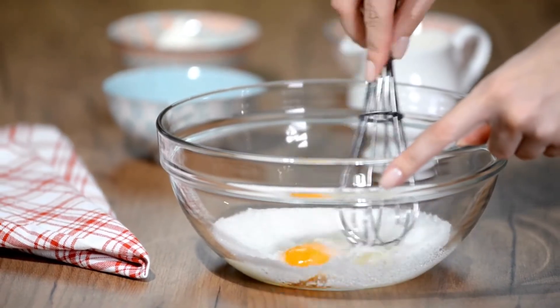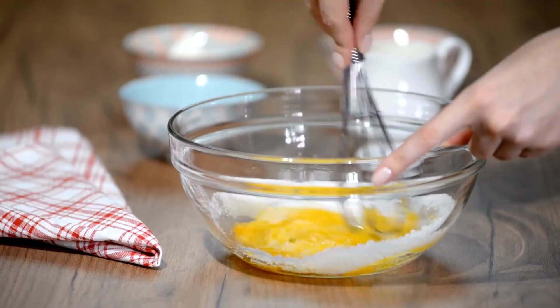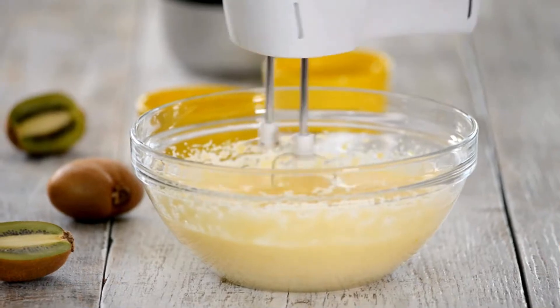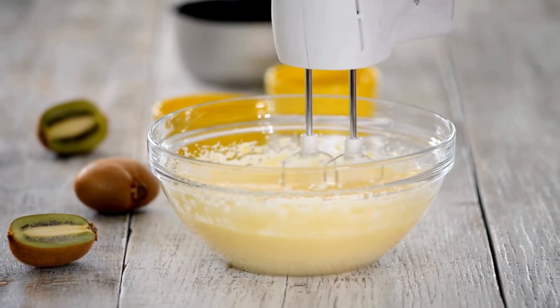Step 3: In a separate bowl, whisk together melted butter, eggs, vanilla extract, and red food coloring. Slowly add to the dry ingredients and stir until just combined. Step 4: Slowly add in the almond milk or buttermilk until the batter is smooth and pourable.